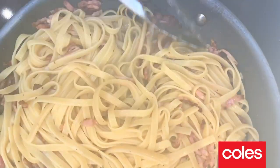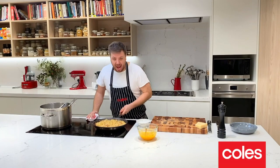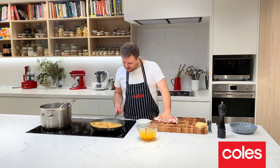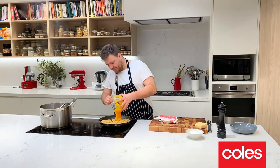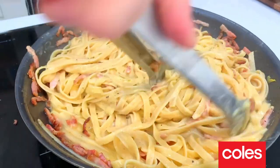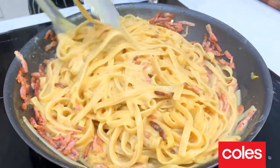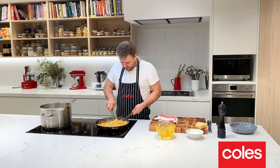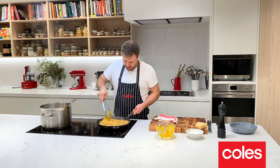Now we turn off the heat from our pan, but it's still quite hot. You have to just let it cool down for about 30 seconds so we can add our eggs in and they won't scramble. Then use tongs to start mixing it together. You're going to melt that cheese and cook those eggs, and this is where we get creamy carbonara from.